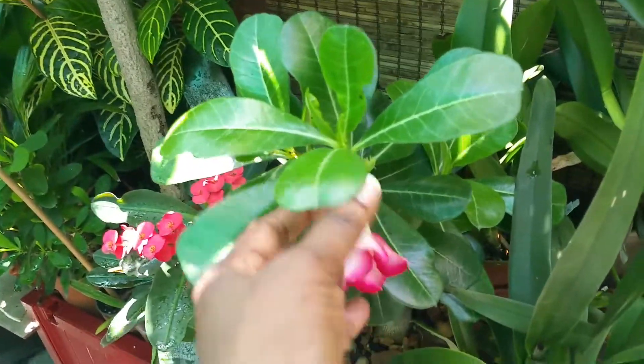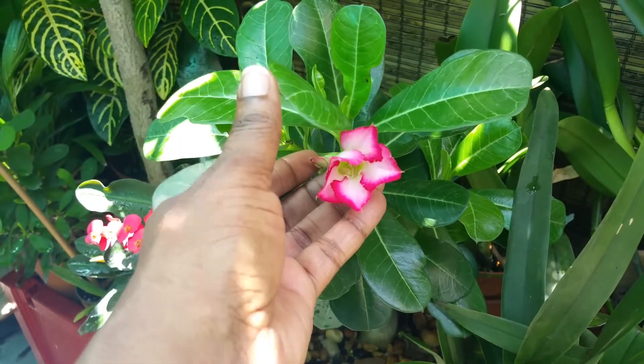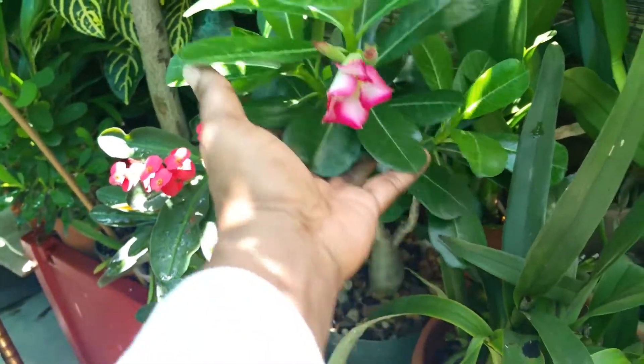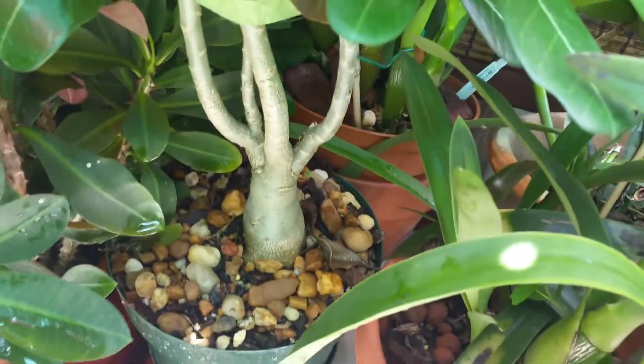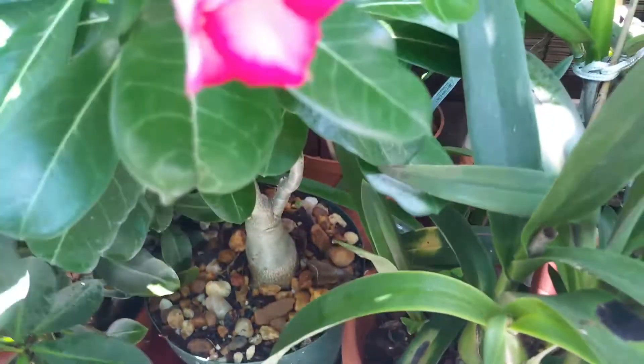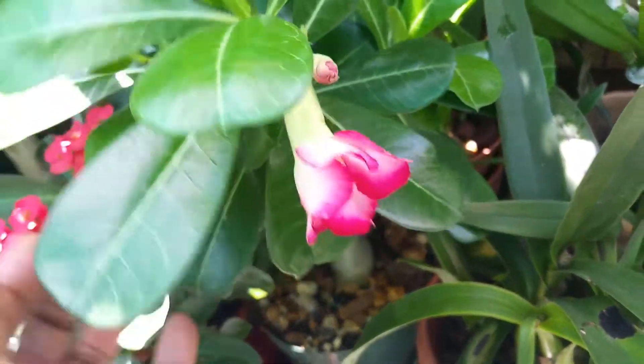My desert rose is blooming for the first time for me. I purchased her in bloom last year and she was a tiny thing, but since then she's put on a real thick trunk and her branches are really fat and nice and thick, so she's doing great.